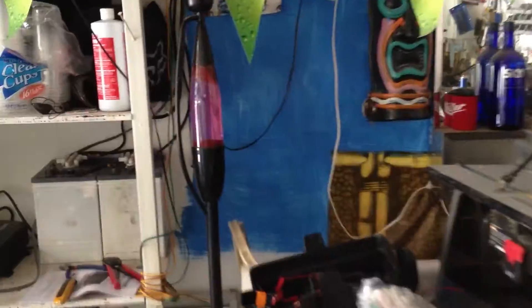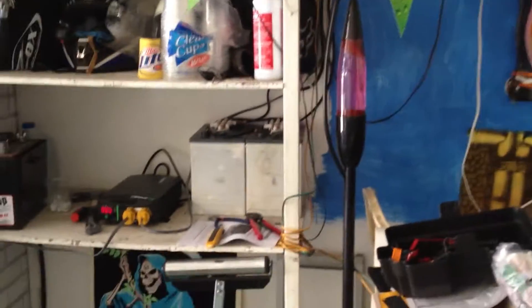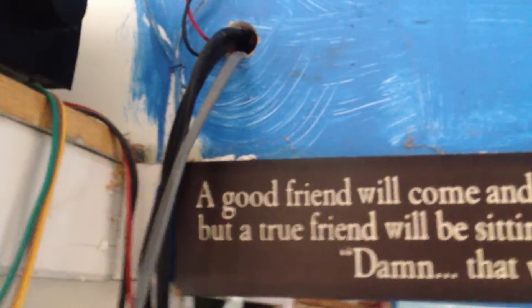It's easy access. I have it set up right here — this is my little tiki hut area, my garage. And then I got the wires that run from the batteries, and everything runs right up into my house and right into a receptacle there.